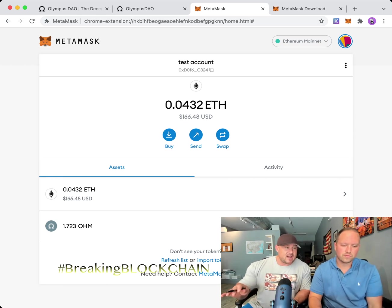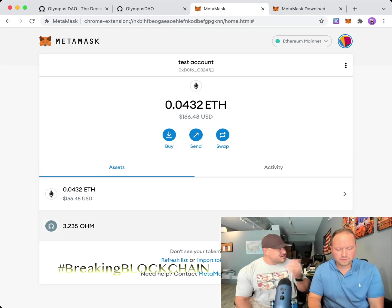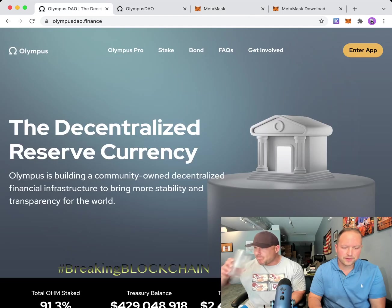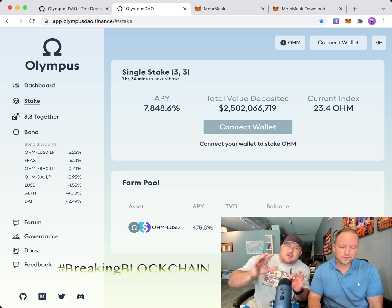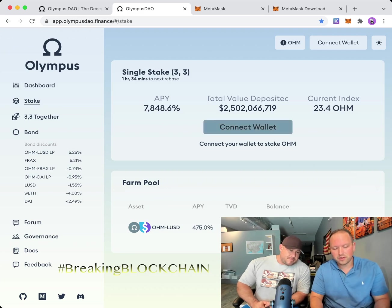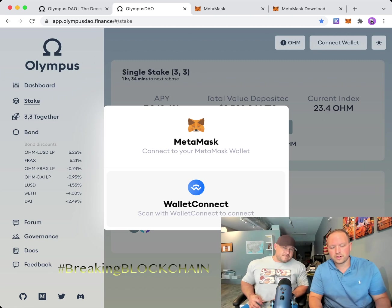You might say you're going to wait to buy ETH until it pulls back — don't do it. Just buy the coin. We're looking to stake and, like Ron Popeil said, set it and forget it. Now that you have OHM in MetaMask, go to olympusdao.finance, click 'Enter the App,' then click 'Stake.' Connect your wallet — click 'Connect Wallet.' Choose MetaMask, or if you used a different wallet, use Wallet Connect.